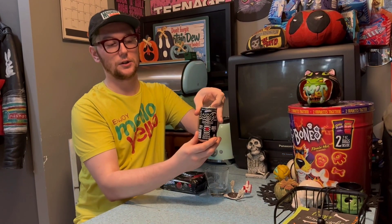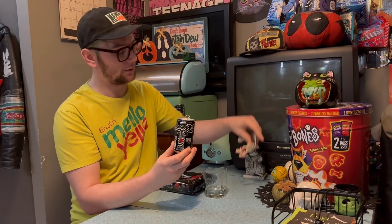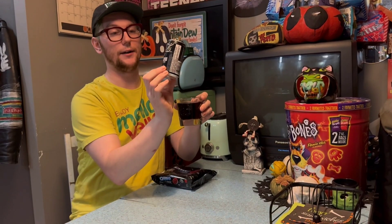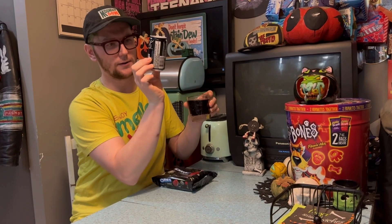I'm going to pour the soda out first. Obviously it just looks like regular Coke. Cool Coca-Cola can design — black and white with Oreos and a little Creations logo on there. One of the cooler Coca-Cola Creations for sure, because it's such a big collab with Oreos.